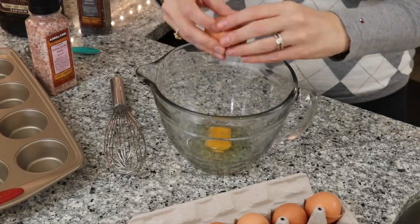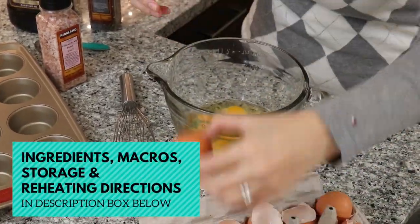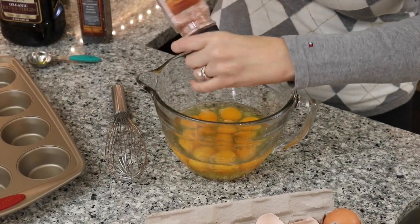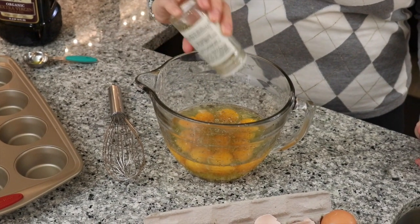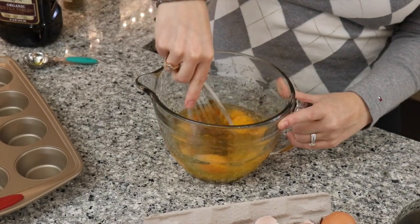To start we're going to make the egg muffins. We're going to use 12 eggs to make 6 meals. Crack the eggs into a mixing bowl. Add some salt, pepper, and we're going to use some Italian seasonings, but you can use whatever seasoning you'd like, or if you have some fresh herbs you can use those as well.